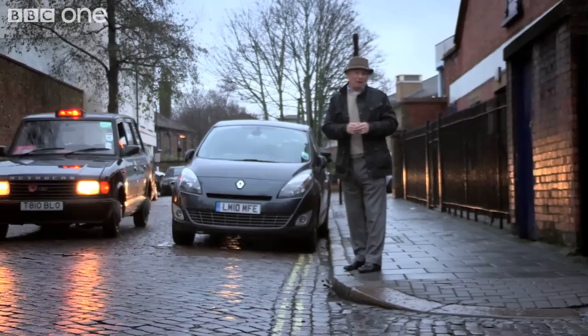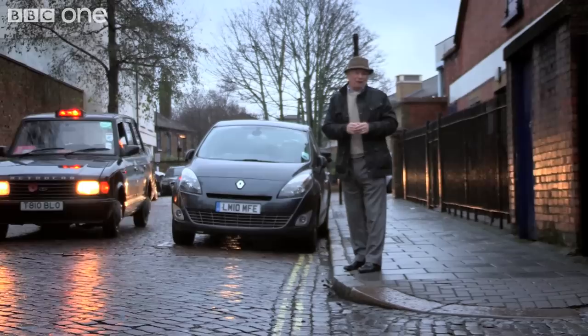Taxi! So, this capture-recapture system worked very well for us, and it does work in quite a lot of places. As for me, I'd be happy to catch a London cab any time. But as far as counting was concerned — never again.